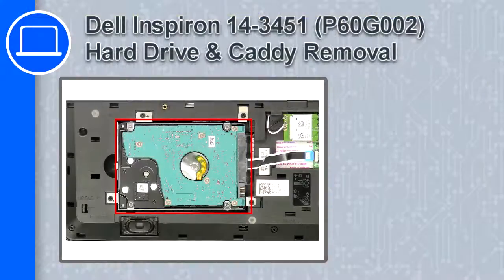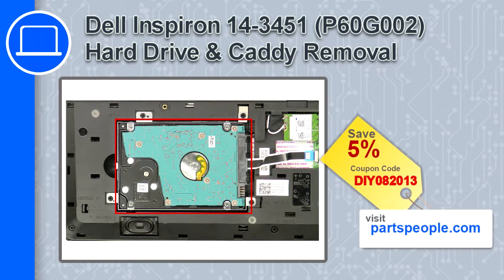What's up, this is Ricardo and in this video I'll show you how to remove the hard drive and caddy from a Dell Inspiron 14 version 3451. If you're looking for parts for this laptop, go to our website and use this coupon for a 5% off discount.